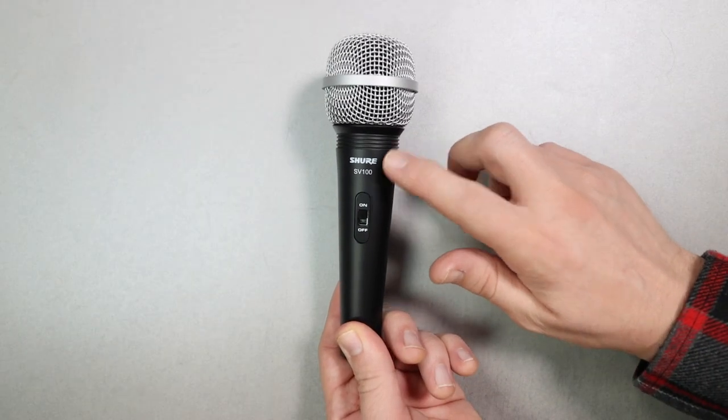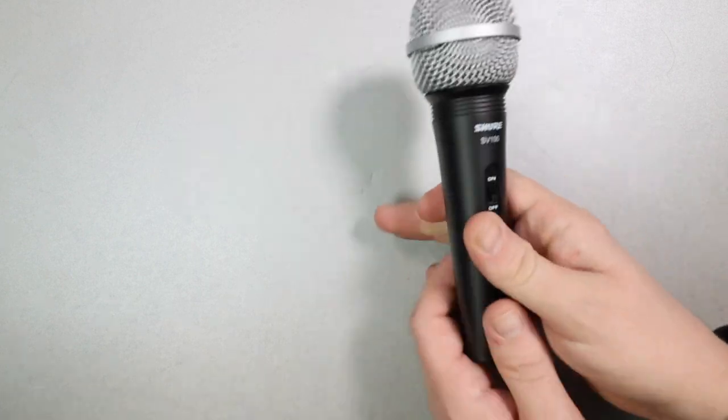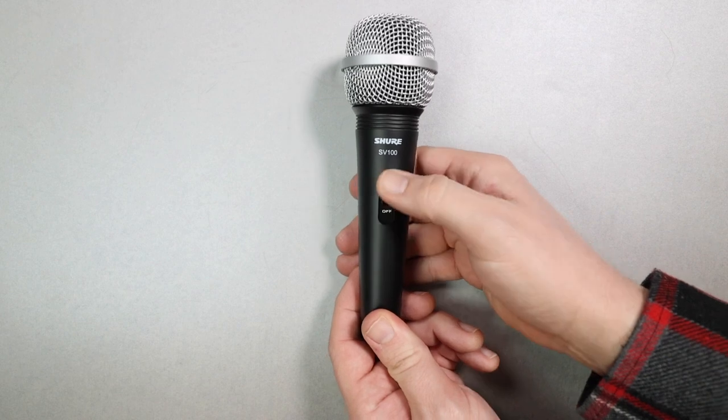As far as the build quality, I don't really have any complaints about this thing. It is Shure, so it is pretty dang well built. It has an all-metal body, a metal grill. It weighs in at 244 grams. On the side of the microphone, you will find an on-off switch.